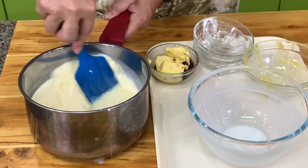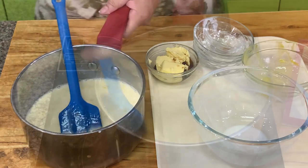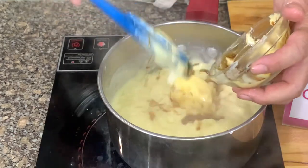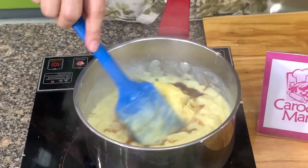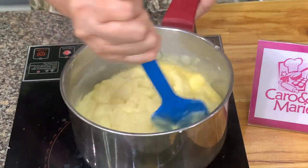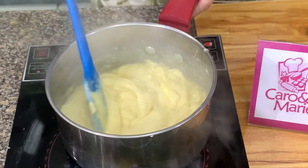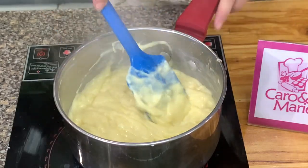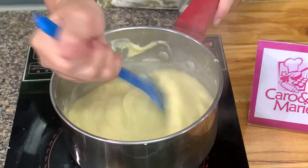You just cook this until it boils and the mixture thickens, and you're done. The mixture is thickened, so I'm going to add in the butter and the vanilla. It's now off the heat. You mix this well, then put it in a bowl and cover it with plastic to the touch — meaning the plastic should touch the pastry cream so that it will not form a skin.